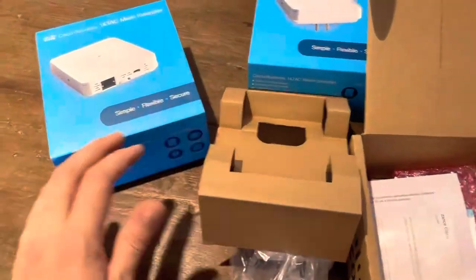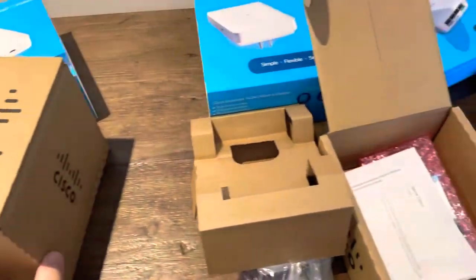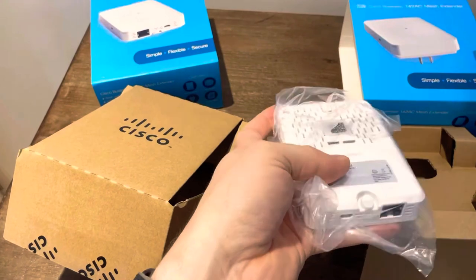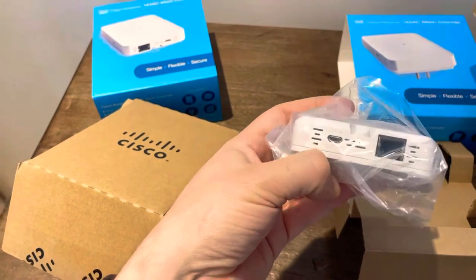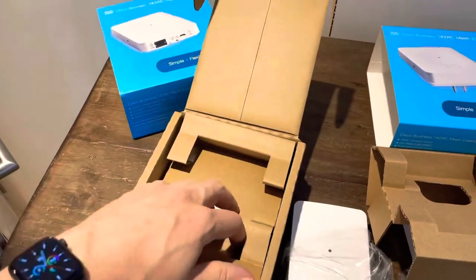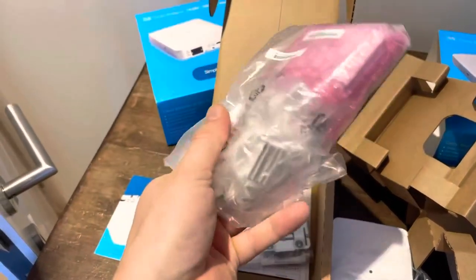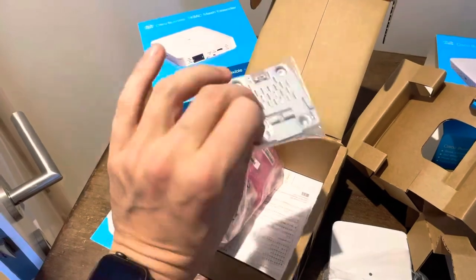And then you have the 143 AC, which is basically the same as the 142 AC but you don't plug it directly into the wall. You have a USB-A port, and in the box you get the AC adapter and the USB-A cable, plus some mounting options if needed.